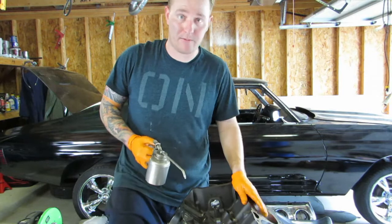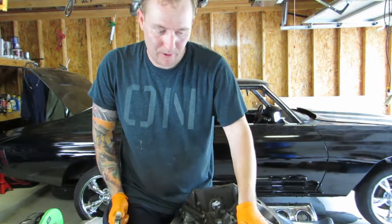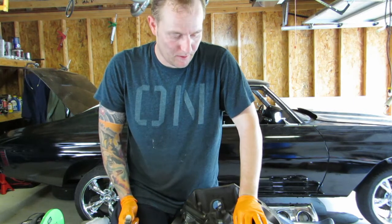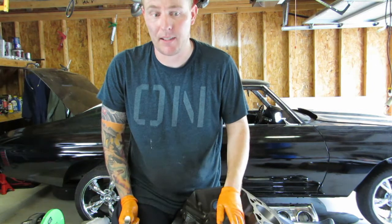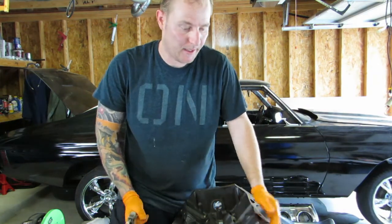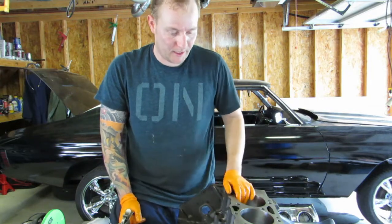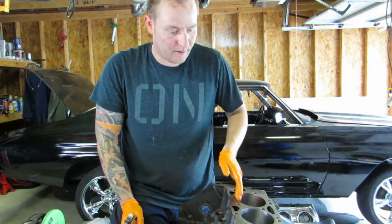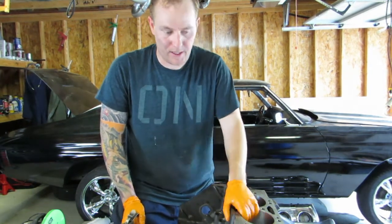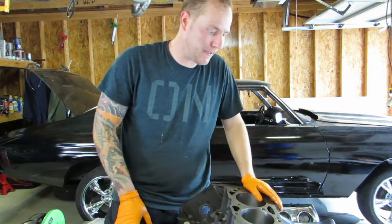A little bit of information on this engine: it's a Gen 6 454, which means it's got roller tappets. You can put roller tappets in a Gen 4 and 5 — some Gen 5s had them — but the Gen 6 has a bigger, more stable tappet holder, and it was built for roller tappets so you don't need a conversion. It's a 4-bolt main block that came out of a heavy-duty pickup, around a 2000 model 3500. With the stroker kit it'll be a 489, completely roller: roller tappets, roller rockers, Edelbrock heads, and 20cc dome pistons.